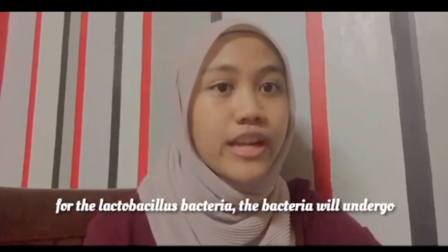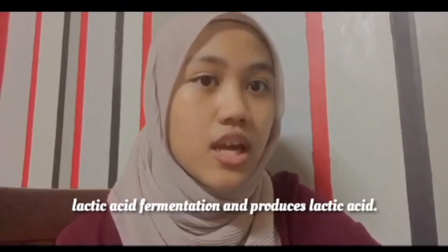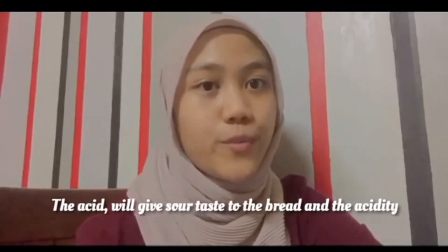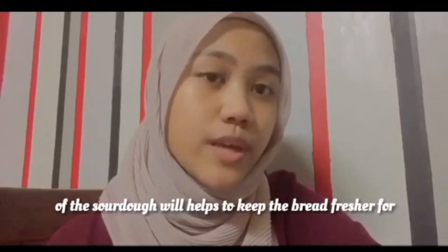As for the lactobacillus bacteria, the bacteria will undergo lactic acid fermentation and produce lactic acid. The acid will give sourness to the bread, and the acidity of the sourdough will help to keep the bread fresher for longer.